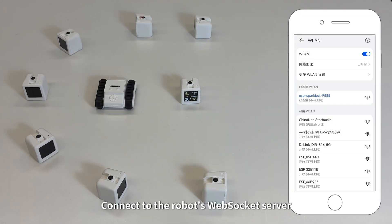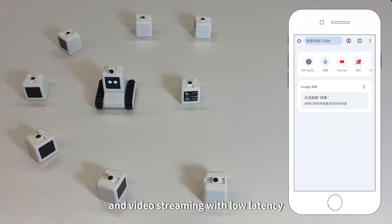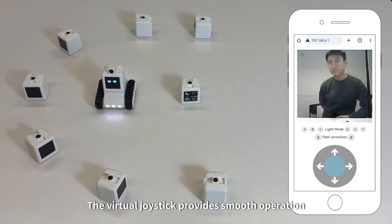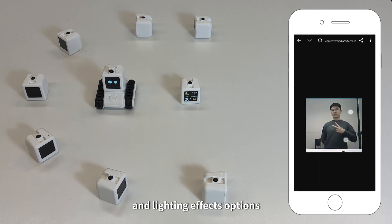Connect to the robot's WebSocket server for real-time control and video streaming with low latency. No need for app installation — just use your browser. The virtual joystick provides smooth operation, and the interface offers photo capture and lighting effects options.